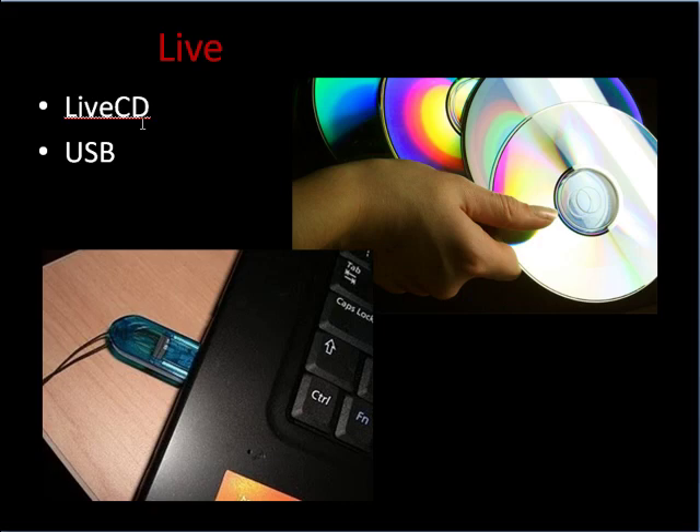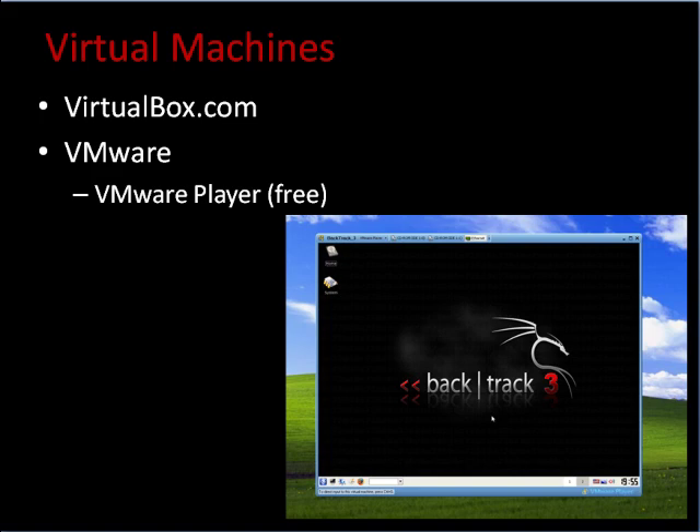Now, what if you don't have any money for computers, or none of your relatives have spare computers? No problem — this is where virtual machines come into play. There's a free tool called VirtualBox.com, and you can make free virtual machines. Basically, a virtual machine allows you to run an operating system within another operating system — for example, running Backtrack inside of Windows. So you can run two at the same time on one computer and test things out on them.